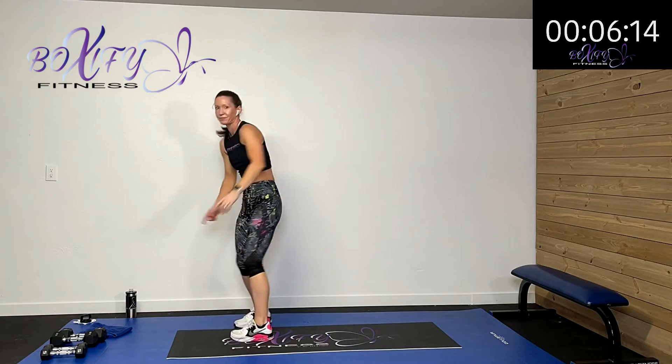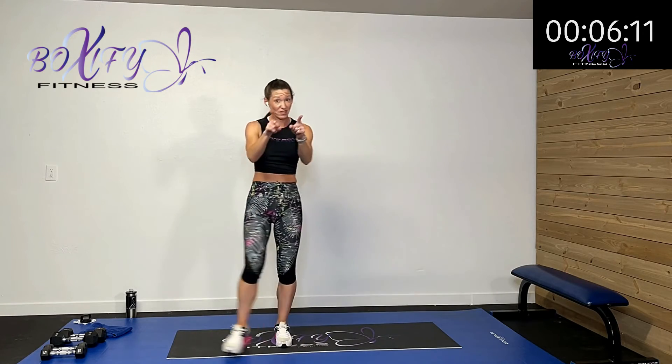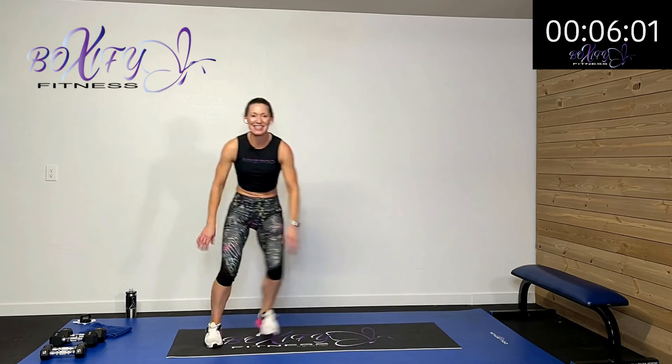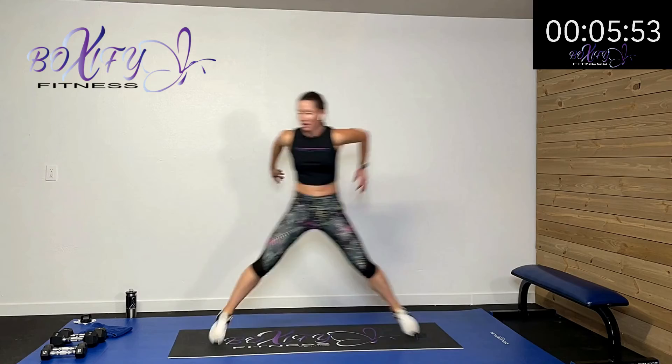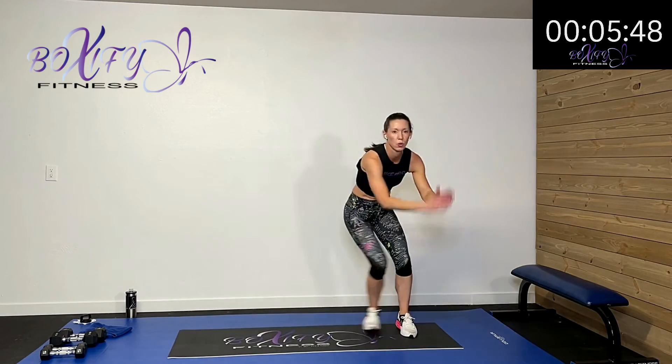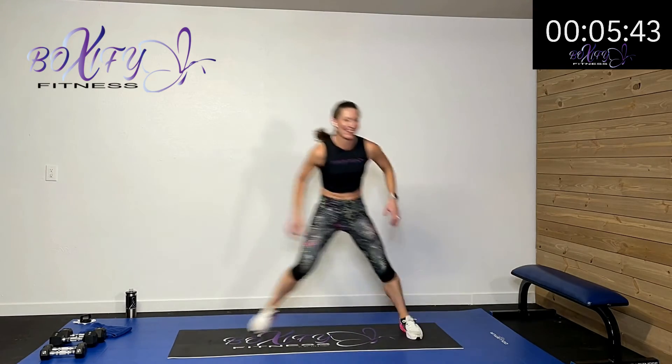Good news — this is the last one of these, and then we only have one more superset after this. We're starting to see that end — sometimes that gives us a little bit more energy to empty that tank. Fifteen more seconds, come on. Nice work. Five, four, three, two, one — rest.